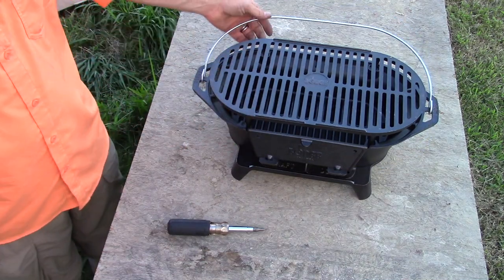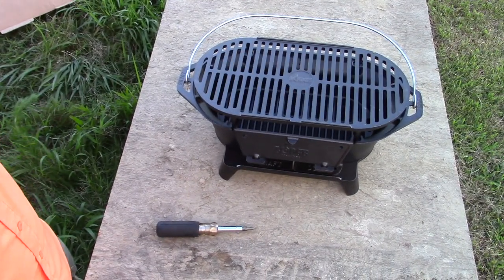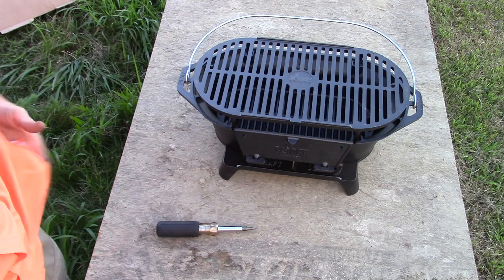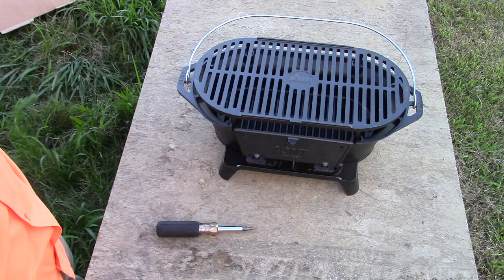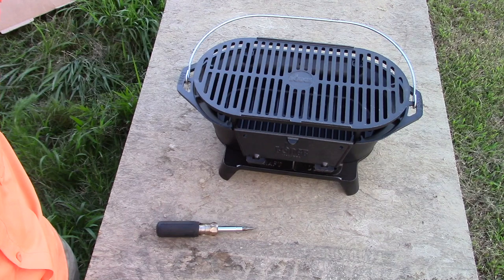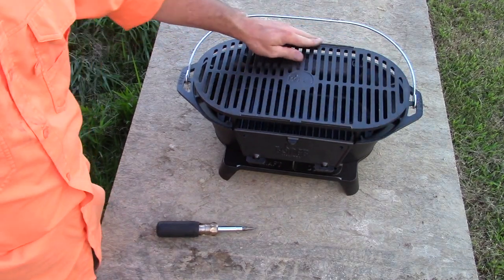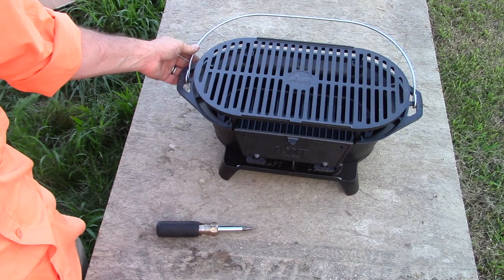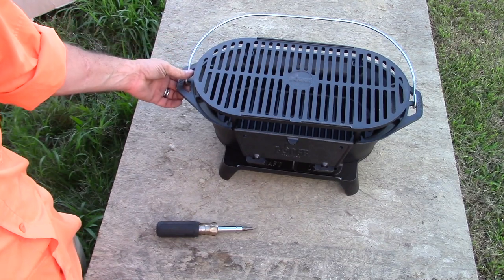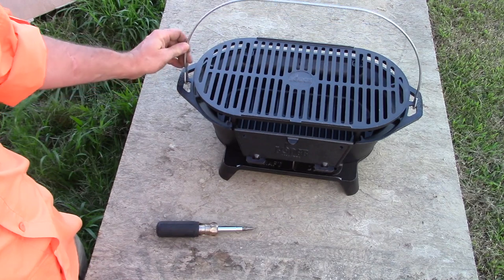And that's all it is to putting it together. I'm gonna use this grill and I'll do some cooking videos actually using it. I'll have a link in the description below so you can see this grill on Amazon. I want to say it's around a hundred bucks with shipping and everything. If it's something you'd be interested in, please like and subscribe. This channel is going to be made up of reviews and some cooking stuff. If you've got any questions or comments leave them below, and as always we'll see you on the next one.